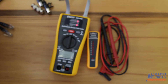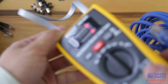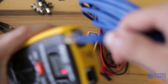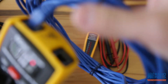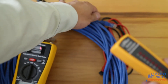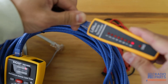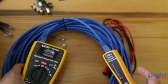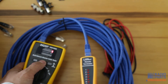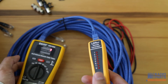If the cables are hidden behind a wall, we can use the remote. Connect one side to the tester and the other side to the remote. You can also connect the remote to the wall jack and operate in auto mode.